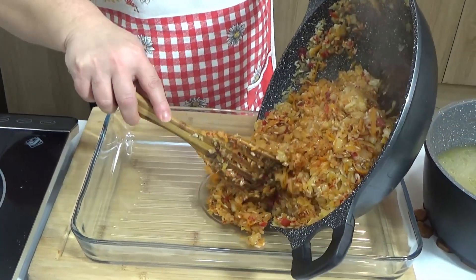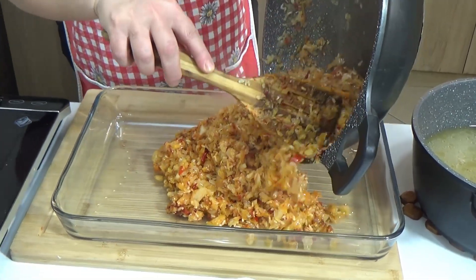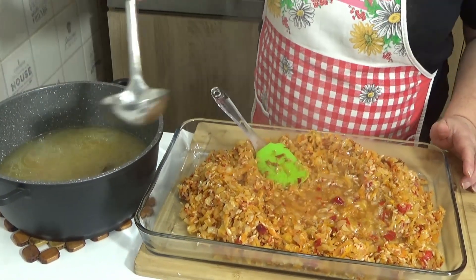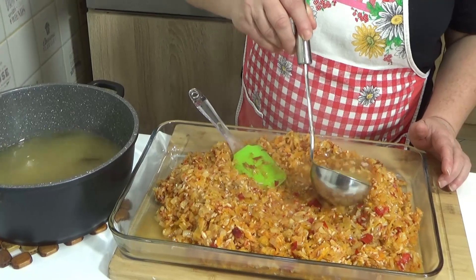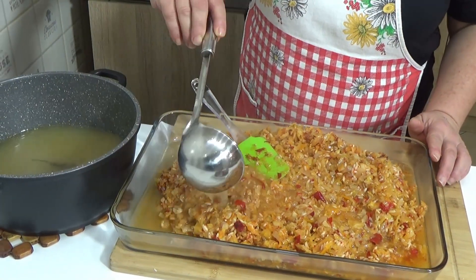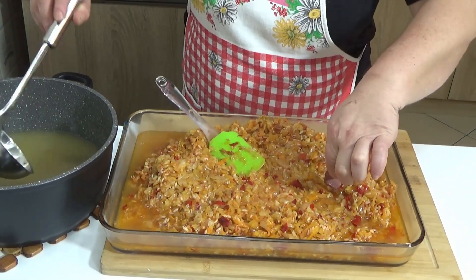You can put it in the water with the same water.